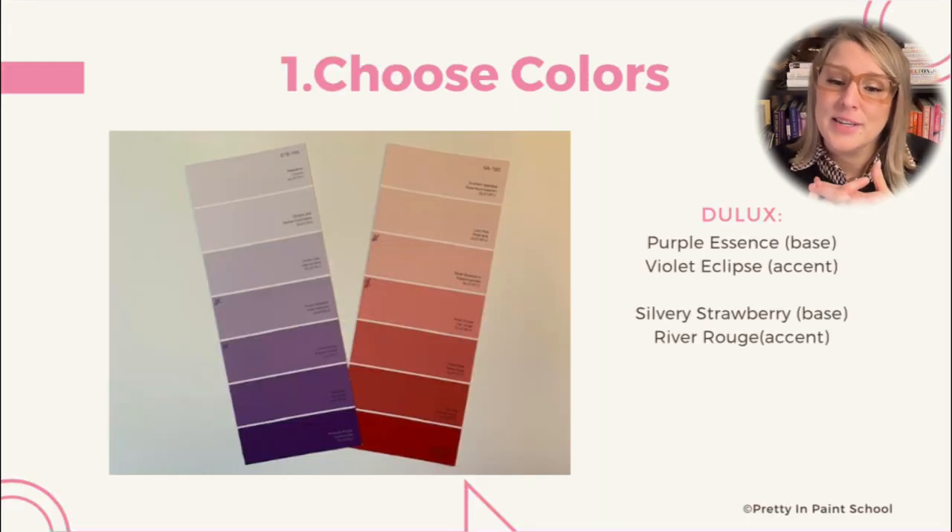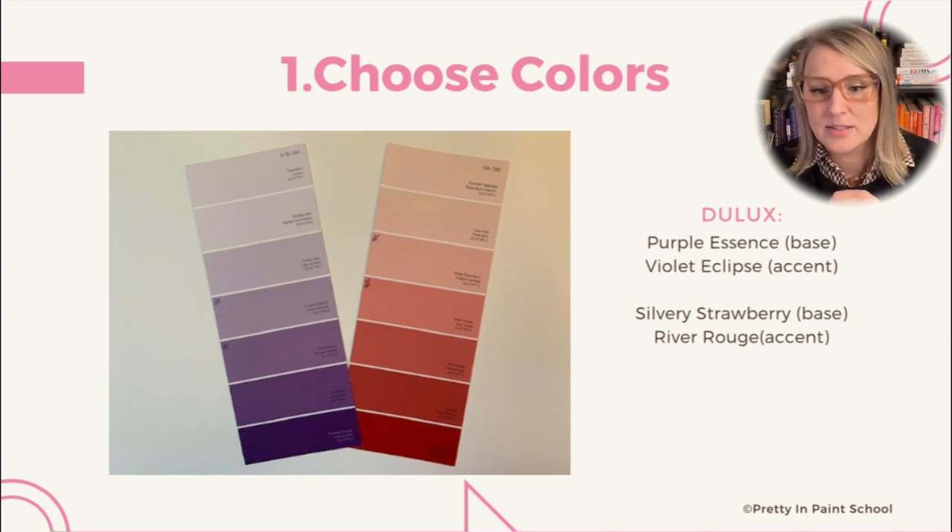These are the colors the client chose for these examples. This fan deck has enough contrast between colors that we were able to use the next color on the page for the accent colors on each wall. Depending on which fan deck you're using, you may want two to four spaces between your colors depending on how much contrast you'd like.